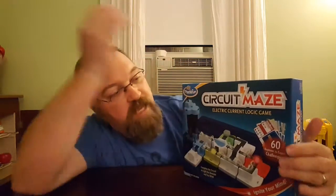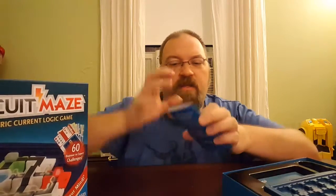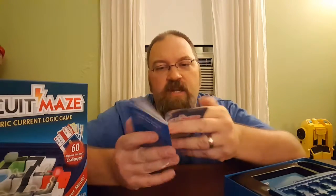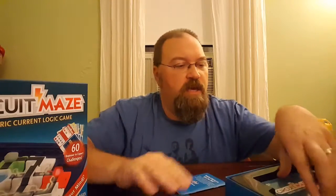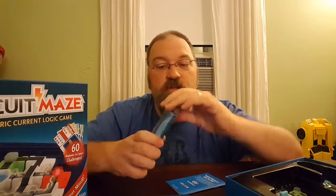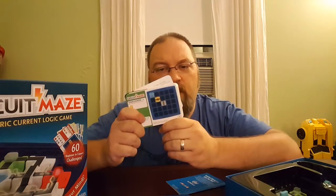Circuit Maze — it is an electronic current logic game. ThinkFun does incredible logic games. Here's the board, and inside there's always a little booklet with instructions and a lot of different pieces. There are also 60 challenge cards from beginner to expert, so there's always a ton of different puzzles to do.